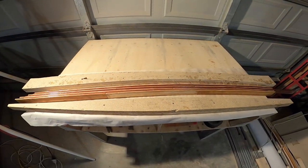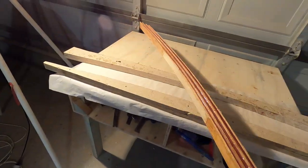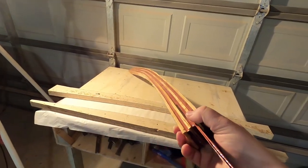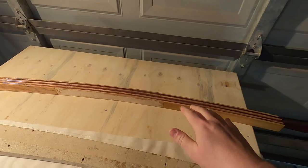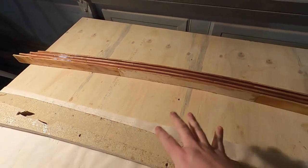I think that went pretty well. All the pieces are laminated together, the curve is cut in there, and it didn't stick to the bench.